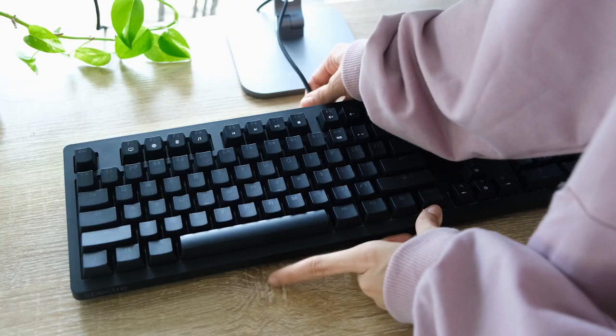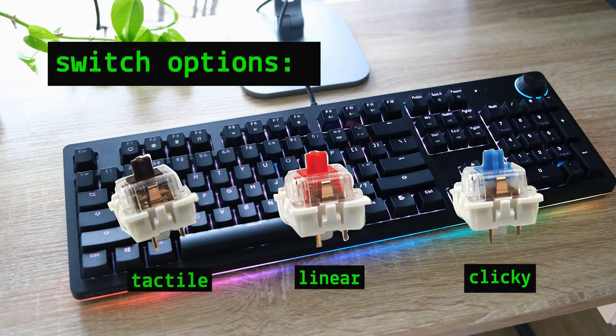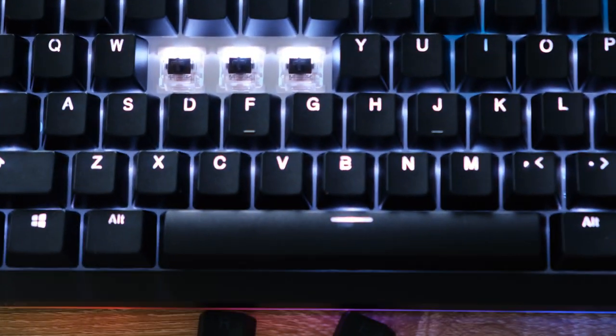You can choose between three switch options: blue, red, or brown. The one I have are the brown Otomo switches. They don't have strong tactility, but still have a low bump that feels nice and not too loud.